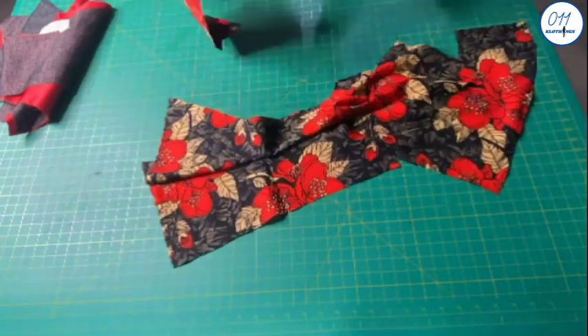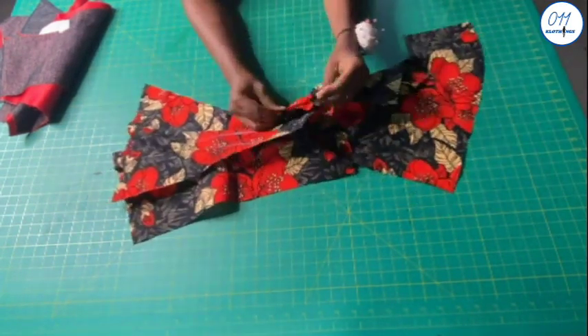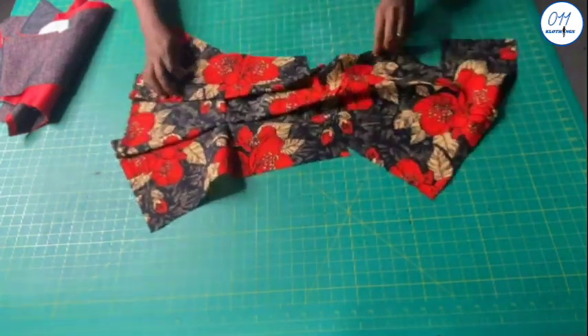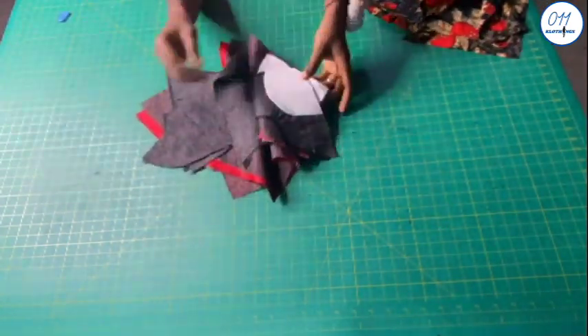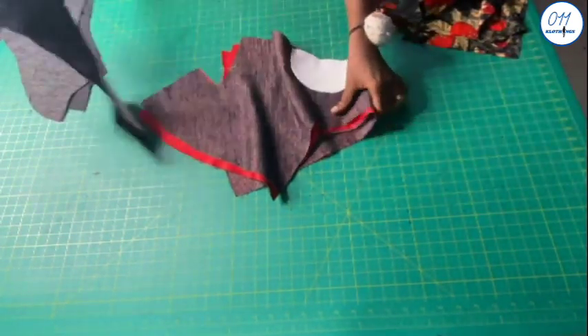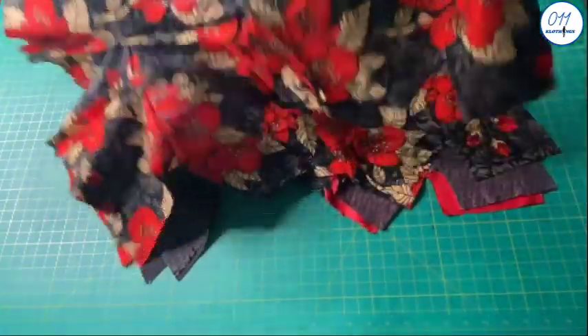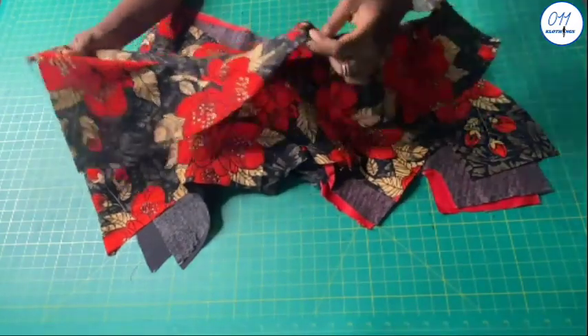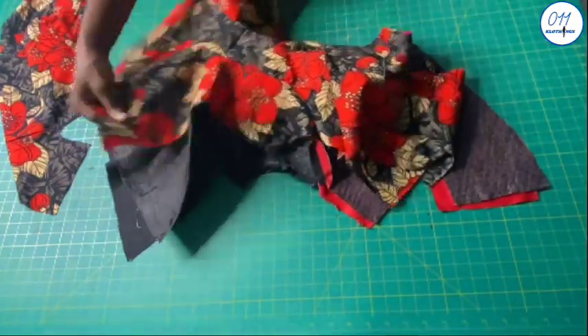After joining all the panels together, there will be three panels for the first front piece and another three panels for the second front piece, making a total of six panels for the front. I will also join all the lining pieces and facing pieces together as well. Now I've joined all the pieces together for both the main fabric and the lining, and I've also pressed the seam allowances open. I use a half-inch seam allowance for the sewing.